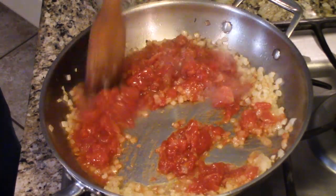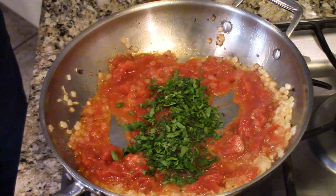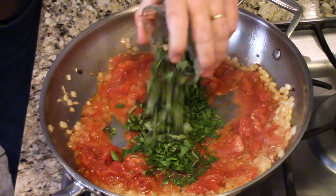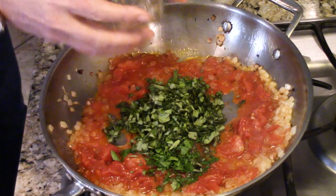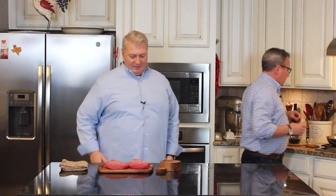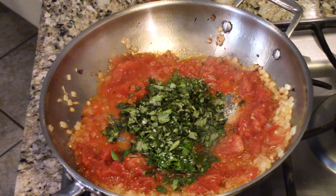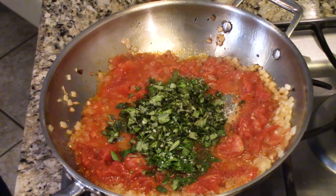Now we're going to add those tomatoes in — that's going to be wonderful. Smelling pretty Mediterranean right now. Then we've got two tablespoons of fresh Italian parsley, chopped, and 12 basil leaves, roughly chopped, to bump up the flavors. We'll add a little salt and pepper to make sure it's seasoned, and let this cook down for a bit.